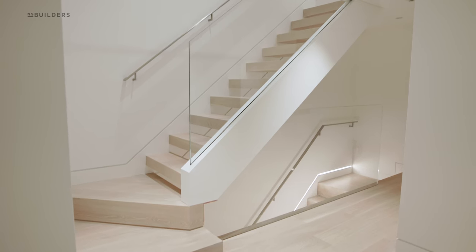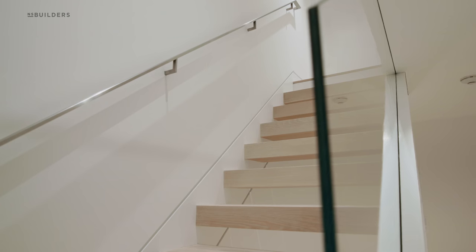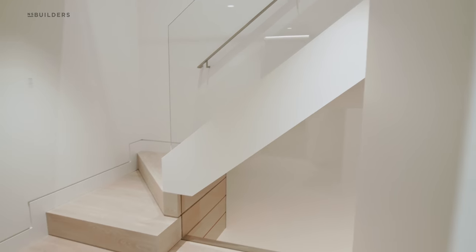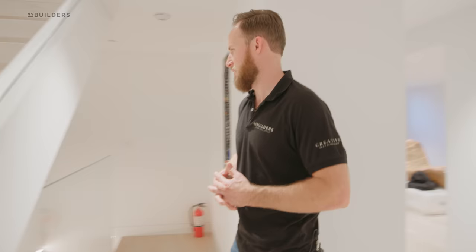As you come down here, you can see the stair completely uncovered. Same thing with the glass — everything is buried into this stringer. I know we've talked about it many times, but as the stuff becomes uncovered, I love to show it off and talk about all the hard work that everyone has done.